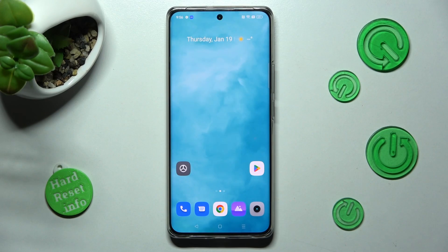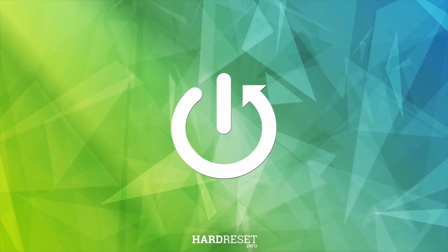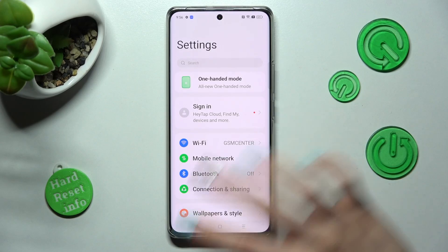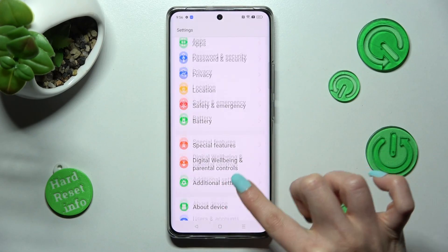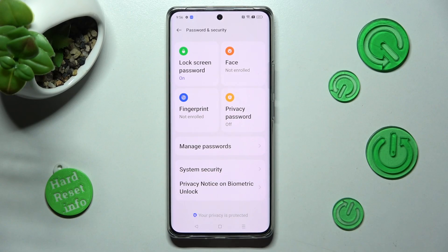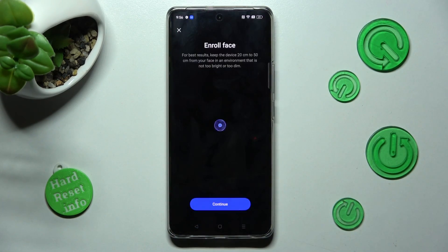Hi, in front of me is Realme 10 Pro Plus and today I would like to show you how you can set up Face Unlock on this device. First of all, go into Settings. Now you need to scroll down and choose Password and Security. Then tap on Face section and enter your current login method.